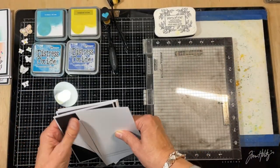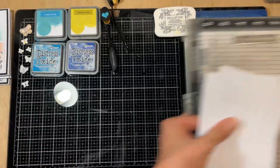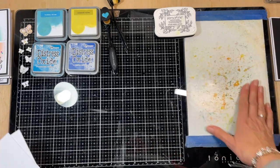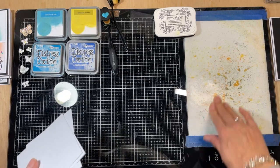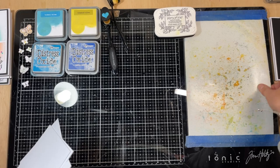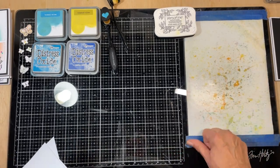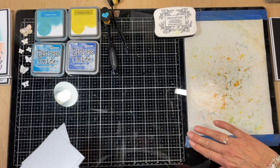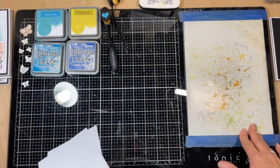These are the perfect size to be cut in half and then into quarters at the end, but we don't do that yet. We're going to ink up our backgrounds first. This mat — I've only taped it down because mine was starting to lose its stick. It's got silicone on the back so it will stick, but because I've used it so much it wasn't sticking properly. When you first start you don't need to tape it.